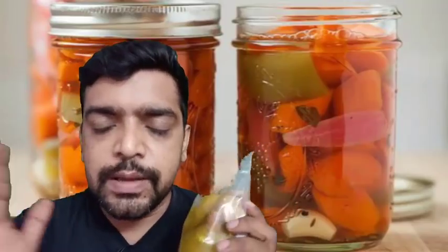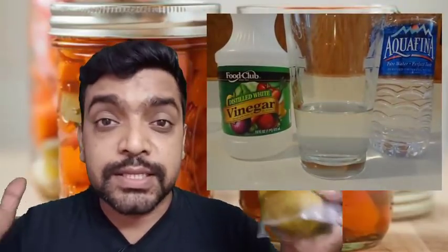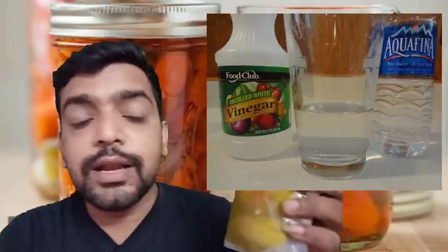It is very simple — you may use a large quantity or small quantity, no problem. For example, 1 litre vinegar, then you can add 1 litre water and mix it in the same amount. Then you can add salt — around 10 to 20% salt.